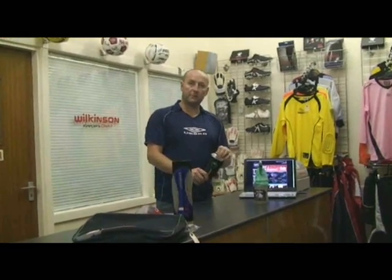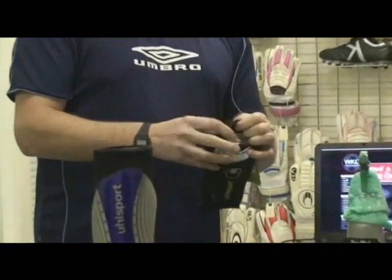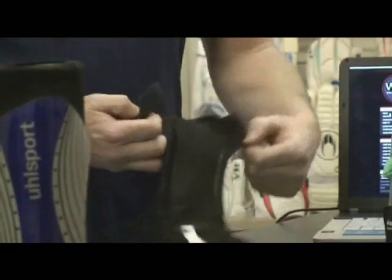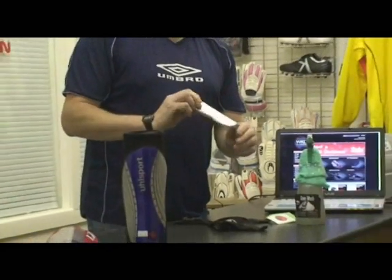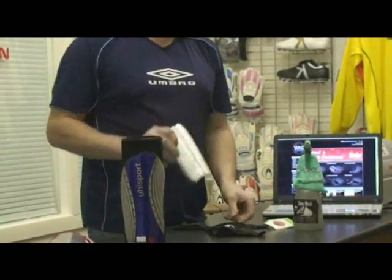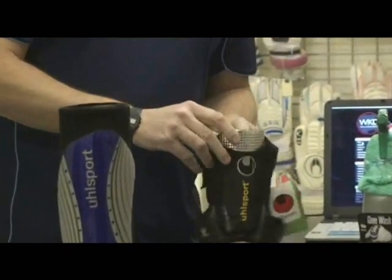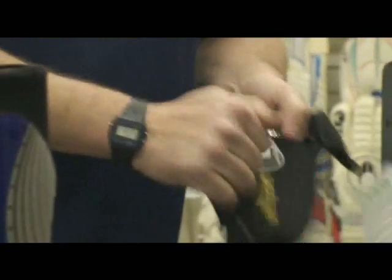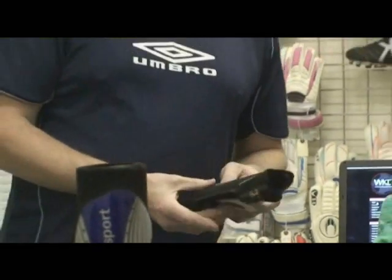Also the Shock Shield shin pad from Ulis Sport. It's like a Velcro type fitting. It actually fits on your leg — first and foremost you'll fit that onto your leg. And this really, really light shield slides into the front, with the sock holder. Great idea for Christmas. That's priced at £18 a pair.